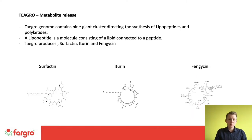Looking in more detail at the production of antimicrobial metabolites: Taygro's genome contains nine giant clusters directed for synthesising lipopeptides and polyketides, which have antimicrobial and antifungal properties that actively push back against incoming pathogens. Taygro produces three key ones: surfactin, iturin, and fengycin. When these are on the leaf they help push back against disease, which we'll see demonstrated on a petri dish slide shortly.